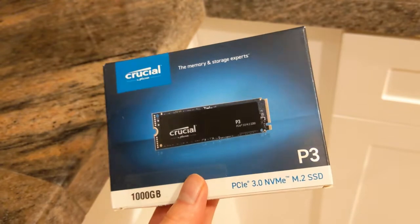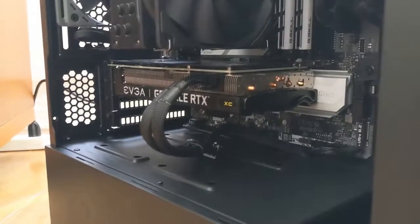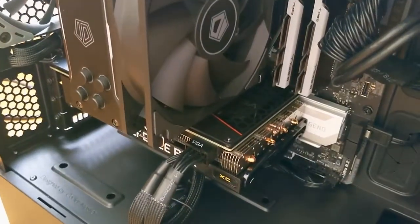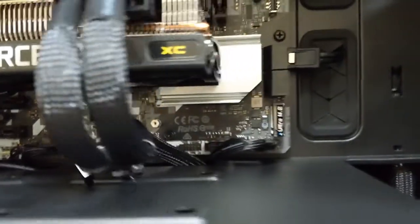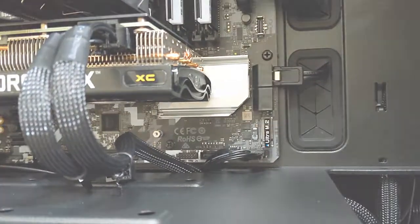I wanted a new drive because I was quickly running out of space on my 512GB Samsung 980 boot drive. I was looking at either a SATA SSD or another M.2 storage drive in the secondary slot. In the end, I chose the latter because prices were roughly comparable per storage tier, and I wouldn't have to deal with more cables.